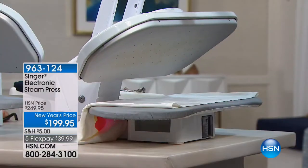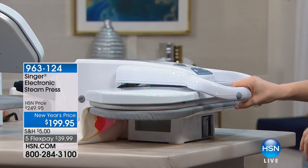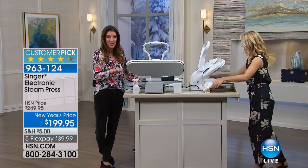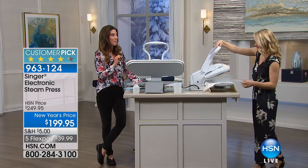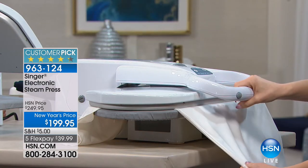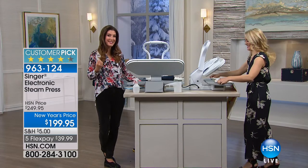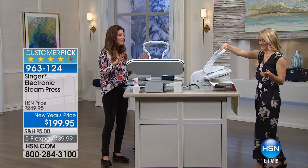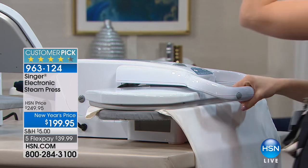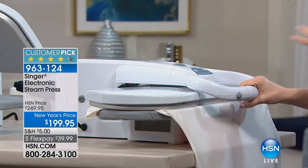Your ironing days are over — really over. This is Singer, and this is the steam press. It's back by popular demand — we haven't seen this since March of last year. This is one of the most top-rated, highly-reviewed products we've ever offered here at HSN. Stephanie Rantz is here, already steaming and pressing away. This is probably one of the most professional, industrial-grade steam presses I've ever laid eyes on.